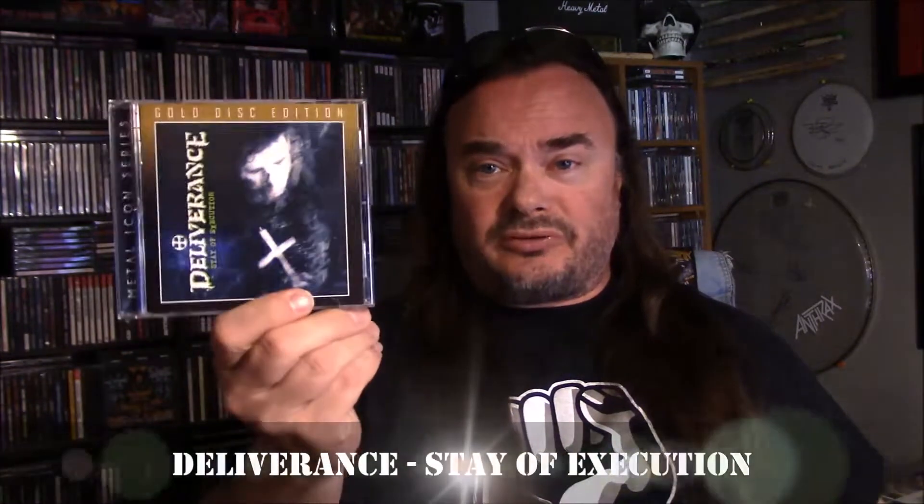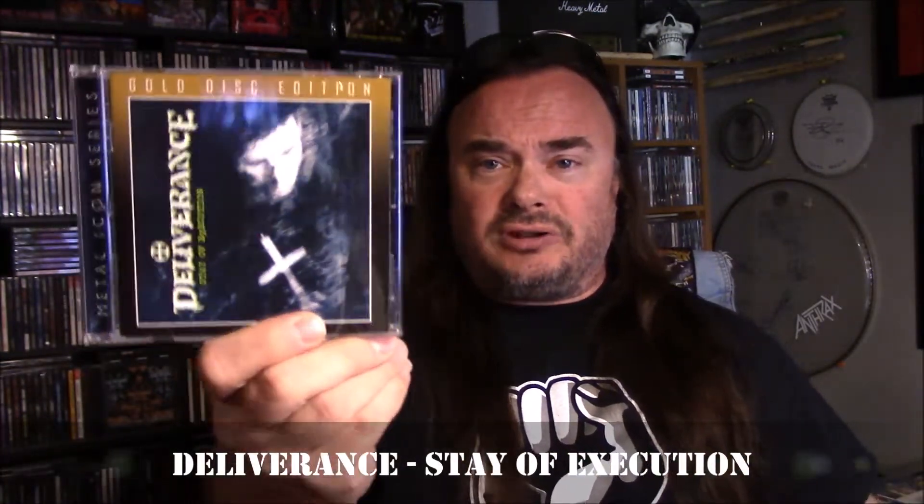Deliverance — this one I've worked on before, but this is their 1992 album Stay of Execution. This is a gold disc edition. Retroactive Records is now doing these gold disc editions — they're mastered specifically for gold discs. Supposedly there's a better sound; supposedly gold discs don't get disc rot. I read a bunch of different things about them, but regardless, it is on a gold CD.